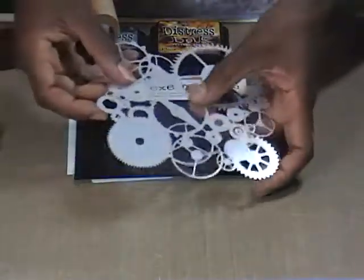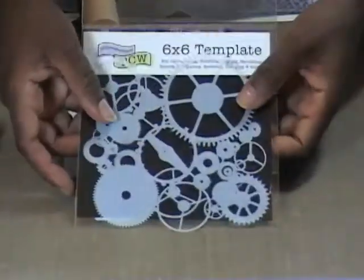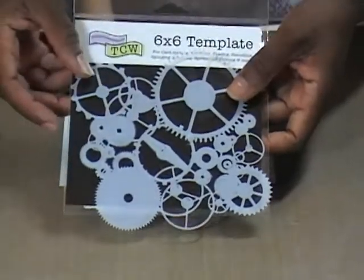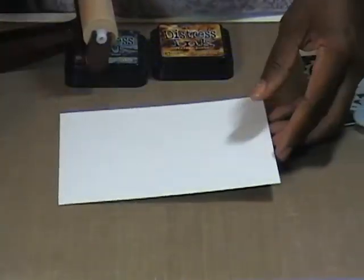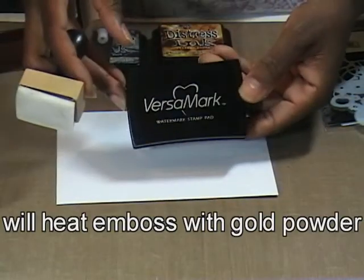I'm going to do that using the Crafters Workshop template — mini gears — and I'm in love with these minis. And as I said, glossy cardstock. Once I get that down, I am going to go over my template with my VersaMark.